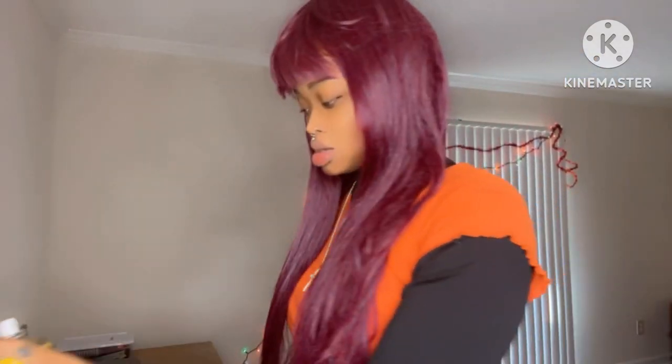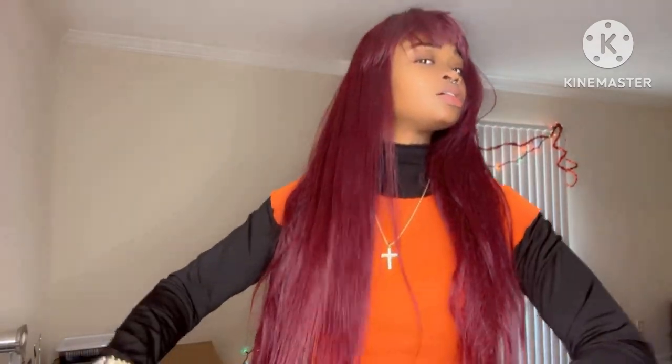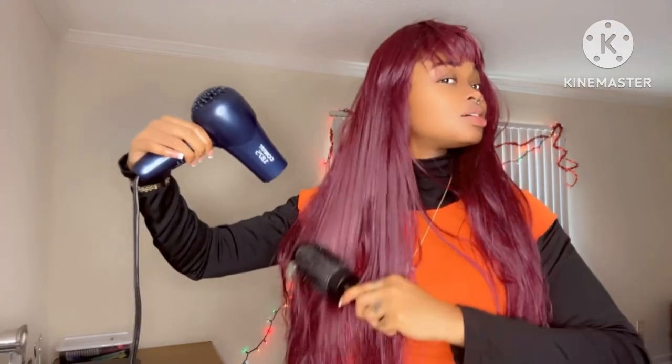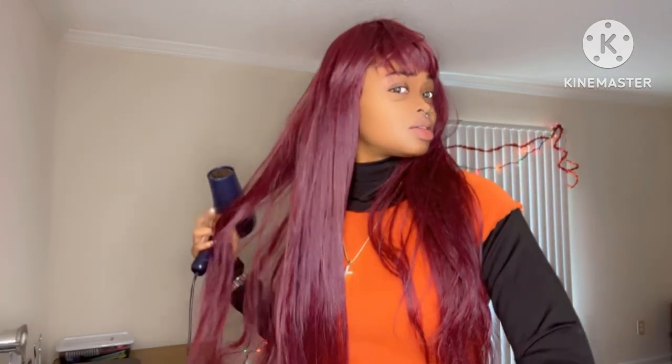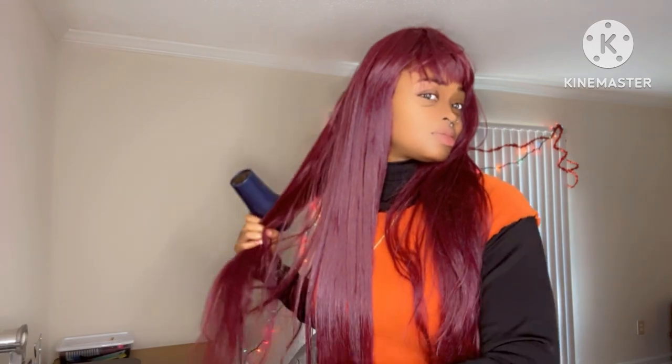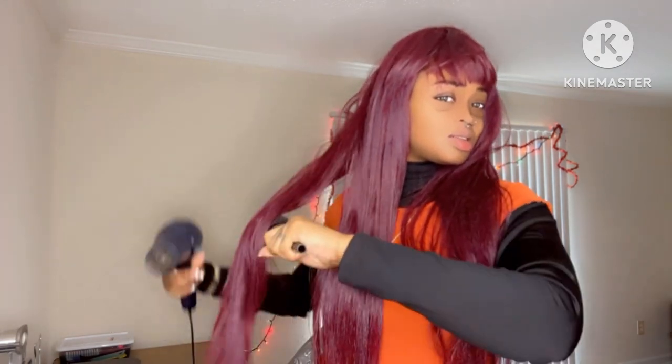Guess what I got for y'all — how to style a synthetic wig. We have gotten so far from the old school wigs and quick weaves. We've traded those in for the frontals, bundles, units, and closures. We're spending no less than two to three hundred dollars for our units, but sometimes we have to get back to the old school way and just pull out a fifty to sixty dollar wig. This wig cost me about fifty dollars from my local beauty supply store — it's a little matted and dry, but that's okay because I'm showing you how to revamp a synthetic wig.